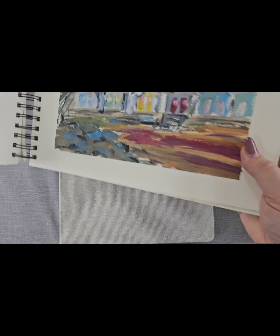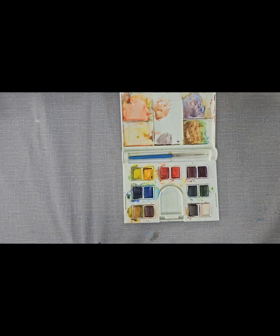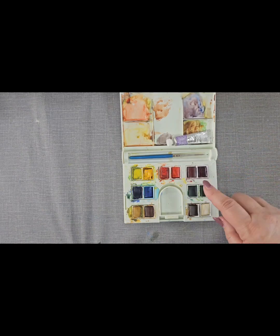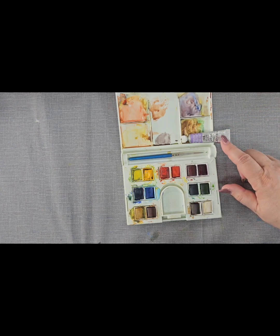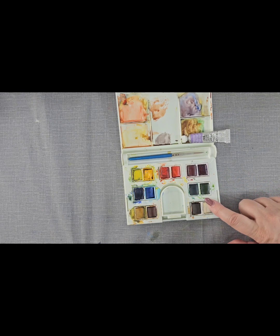I want to talk about palettes. I've got here what are called pans - you can get watercolours in tube form and you can also make up pans. You'll get a stronger paint sometimes from these pans, although if you activate your paints - and I'll tell you what that is in a minute - then you do get a very good result.